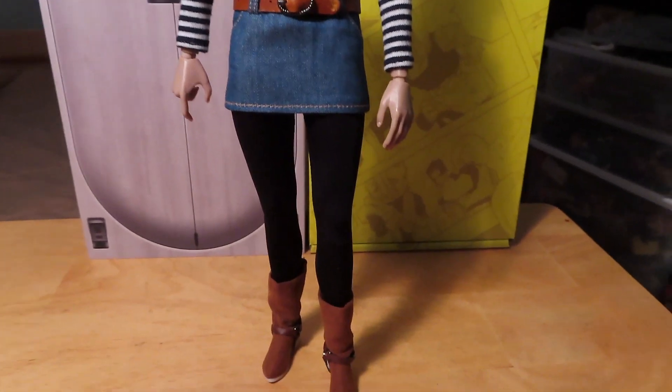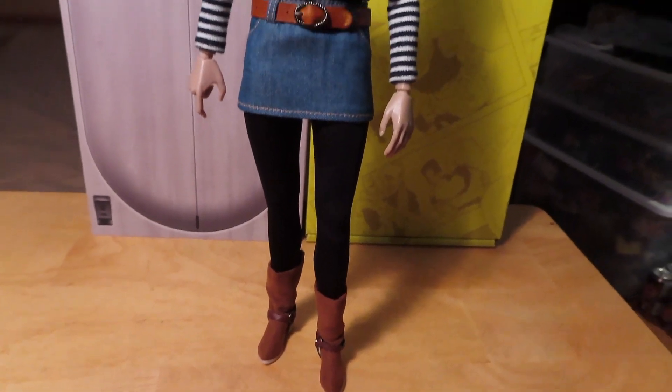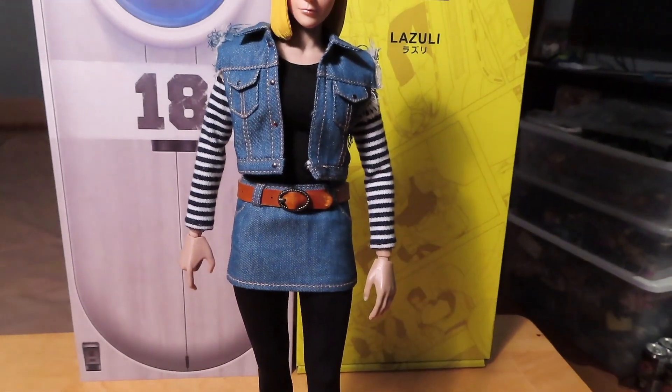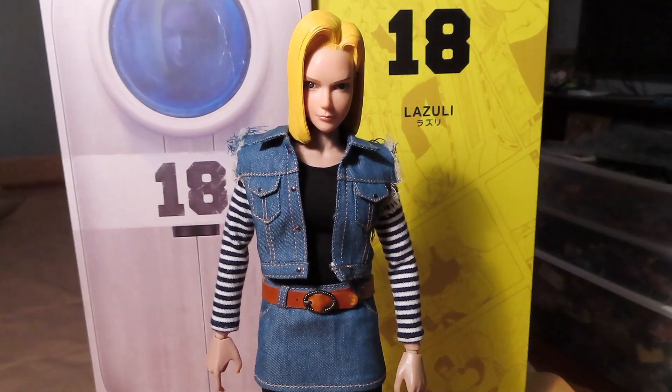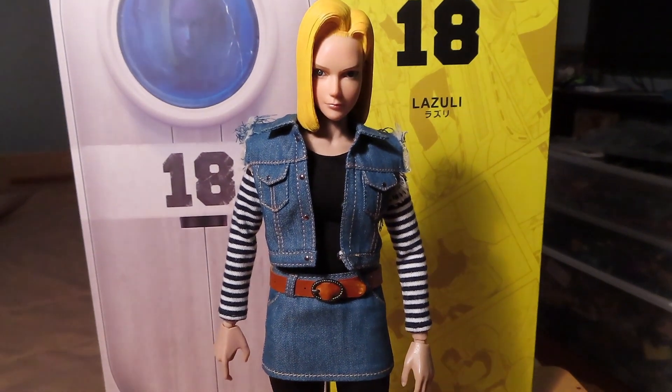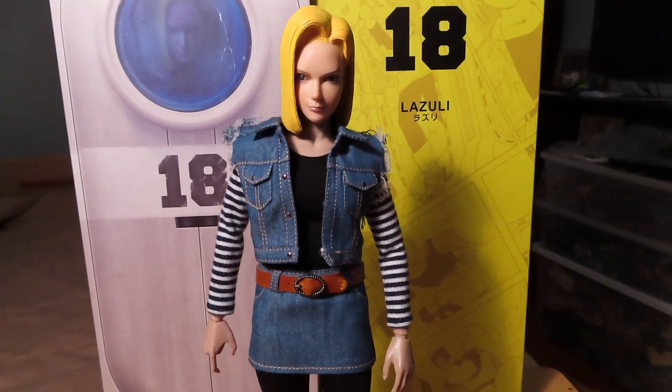I think she looks pretty good. I picked her up for about $120, so not too bad considering other 1/6 scale figures and the growing prices these days. I'm a fan of Android 18 and Dragon Ball Z, so this was a figure I sort of wanted to have in the collection.